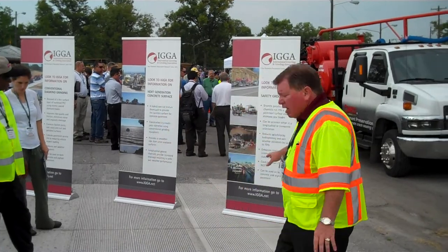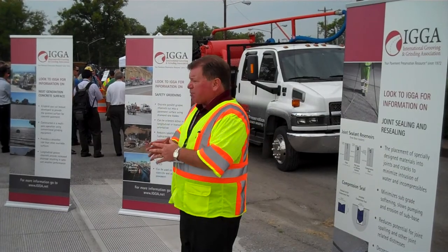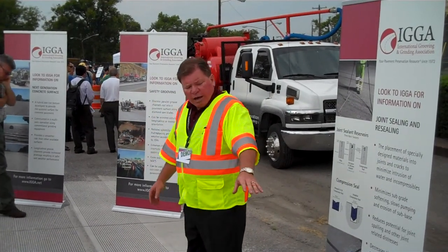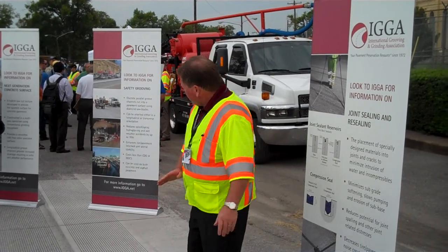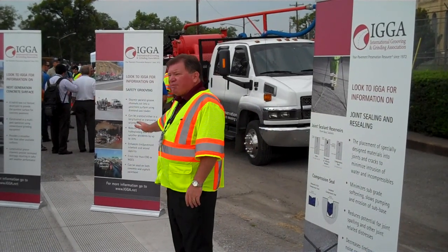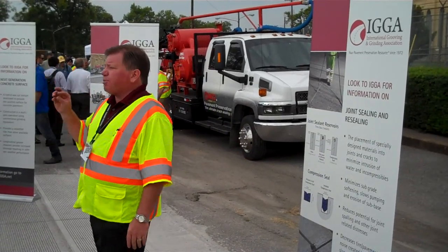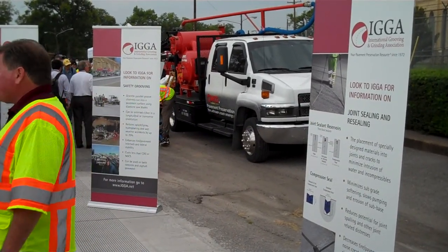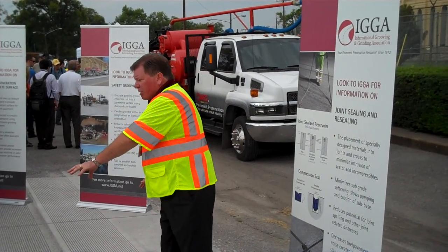Lastly, we have safety grooving. If you have a situation where you have high accident rates, people hydroplaning running off the road, this does not provide any smoothness enhancement, but what this does is reduce the potential for hydroplaning and it will reduce accidents. It's proven by Caltrans up to 70% in wet weather conditions. It's safer and cheaper than any of the other three treatments shown prior.